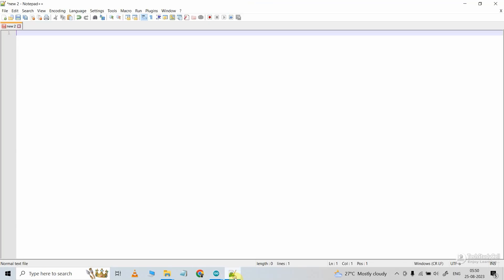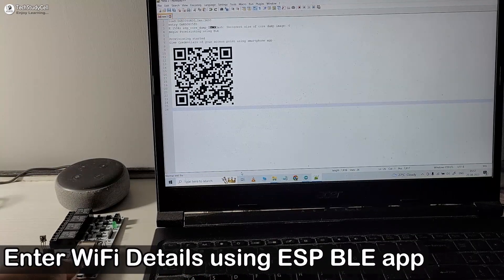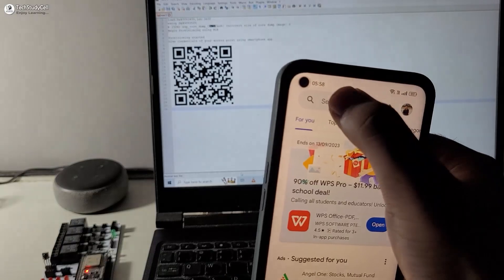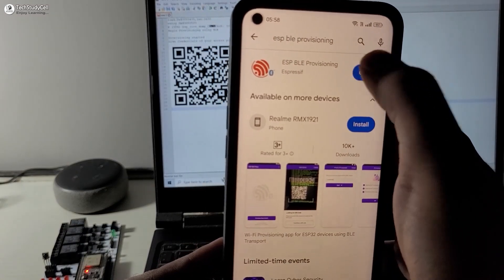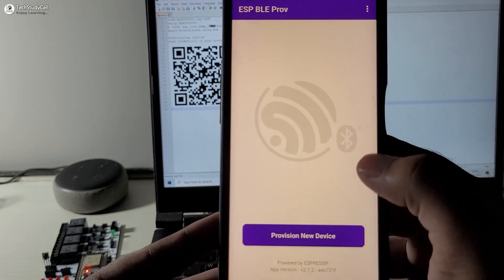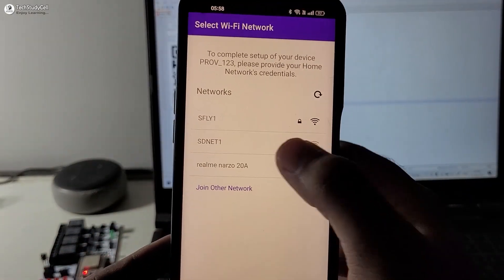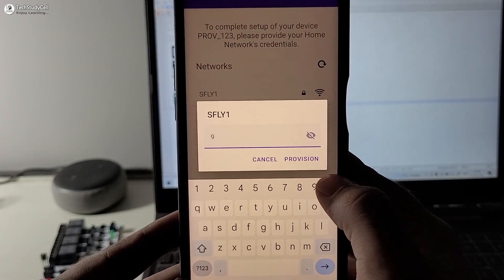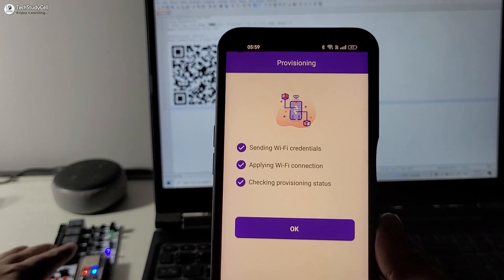You can use any other IDE. Now I can scan the QR code from the Espressif app. Here you can see no blue LED is glowing, so it is not connected with any Wi-Fi. Now we will download the ESP-BLE Provisioning app — go to the Google Play Store and search ESP-BLE Provisioning. Open it, then turn on Bluetooth and location on your mobile phone. Tap on Scan, then scan the QR code from Notepad++. Then enter the Wi-Fi credential, select your Wi-Fi network, enter the Wi-Fi password, then click Provision. Now you can see the blue LED is glowing — we have successfully entered the Wi-Fi credential in the ESP32.